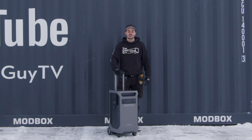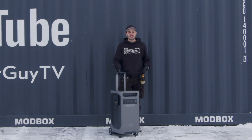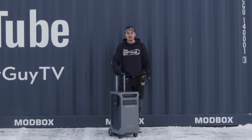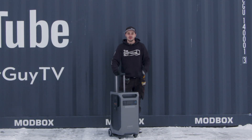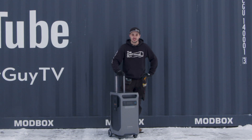Big thank you to Anker for sponsoring this video. If you are looking to purchase one of these Anker Solix F3800s, check the link in the description below. I had a ton of fun filming this — way more fun than I expected — and I hope you enjoyed it too. If you'd like to see more cool shipping container modifications, make sure you subscribe for more.